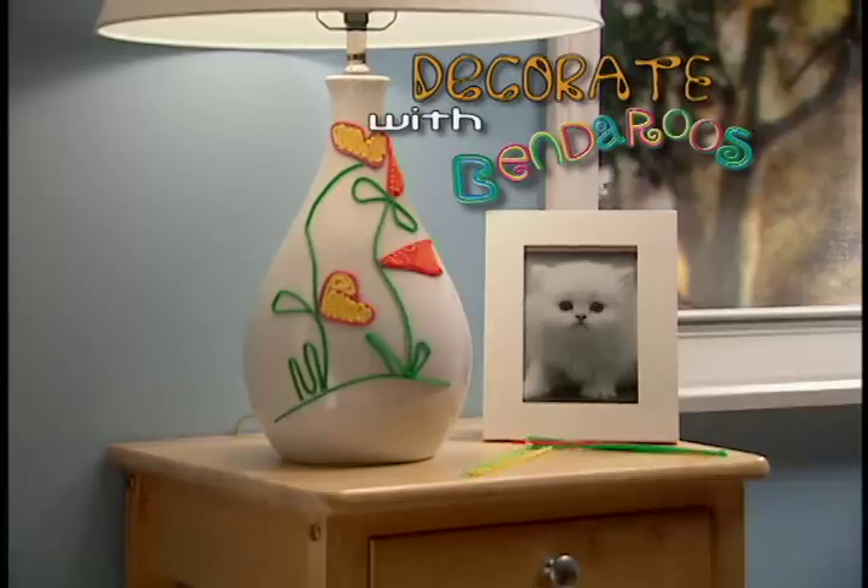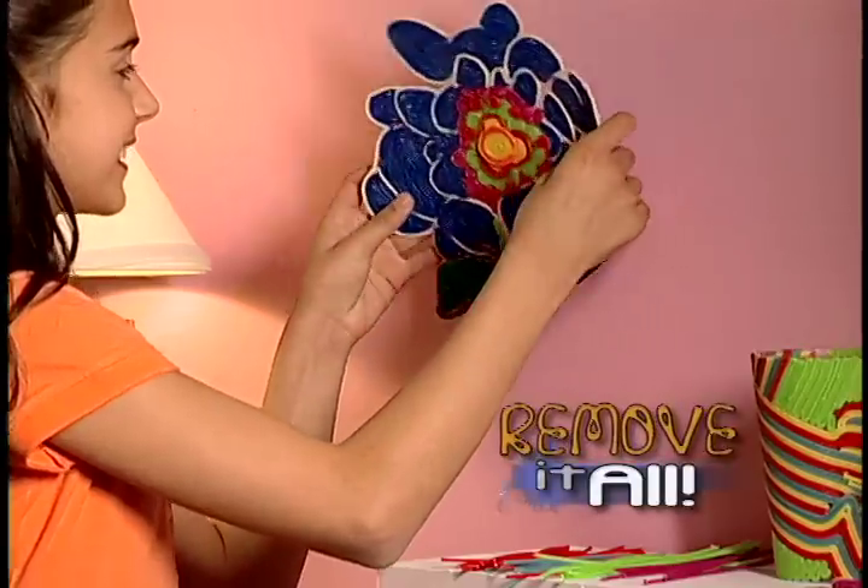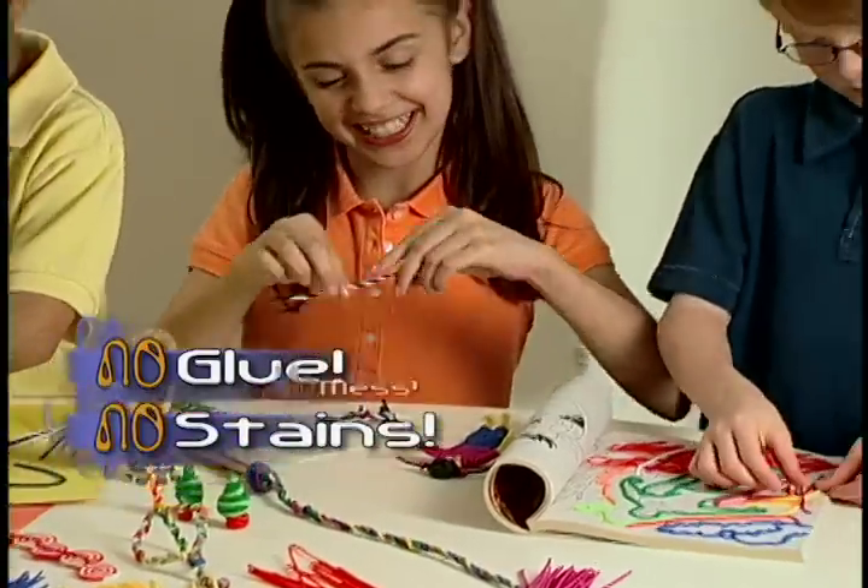Decorate with Bend-a-roos. Liven up lamps and frames. Put signs on furniture and doors. Or make a picture on the wall and then remove it all. No glue. No stains. No mess.